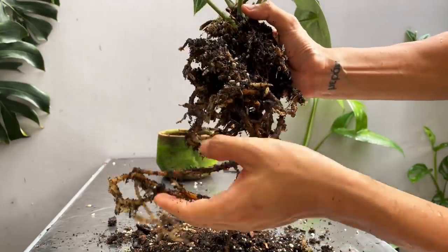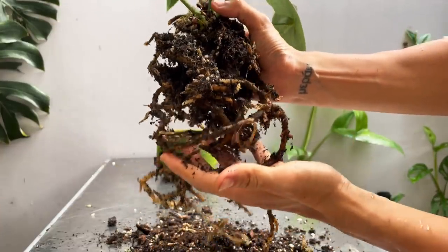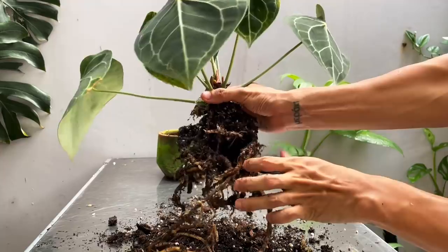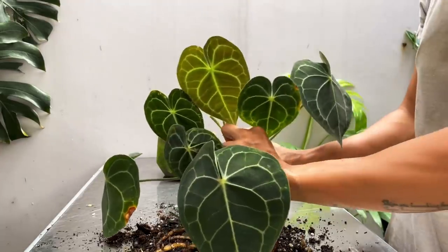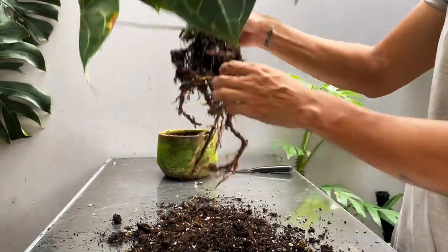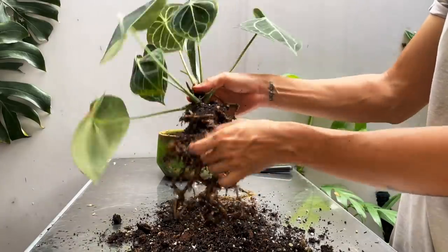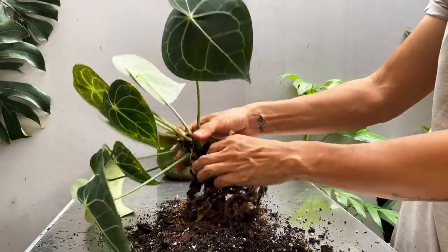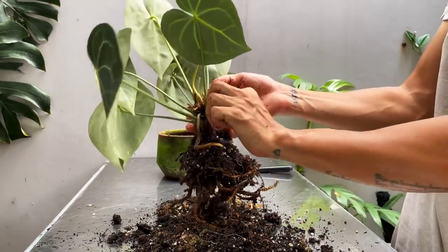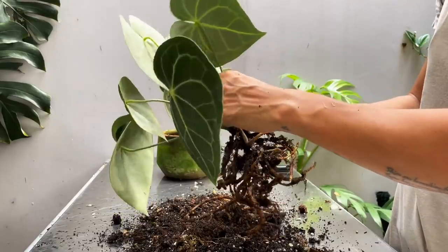Look at these fat roots — this is what we want. With plants with fat roots like this, it suggests they can hold a little bit of moisture, so they don't need to be watered as much. These roots are actually thicker than your Anthurium crystallinum. So I'll backtrack a little bit on my care advice: these guys can actually withstand a little bit more drought and may appreciate a slightly longer drying-out period than your Anthurium crystallinum.